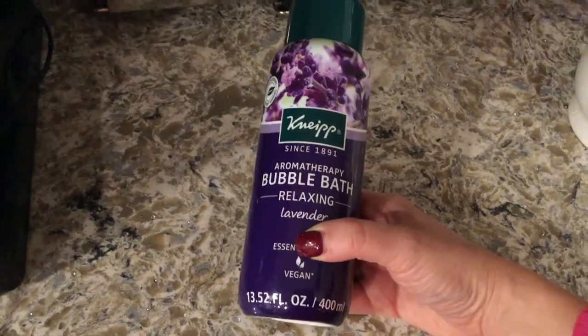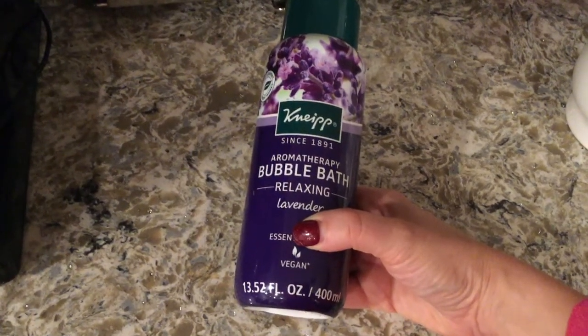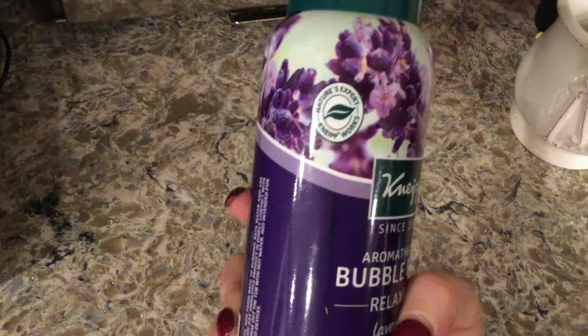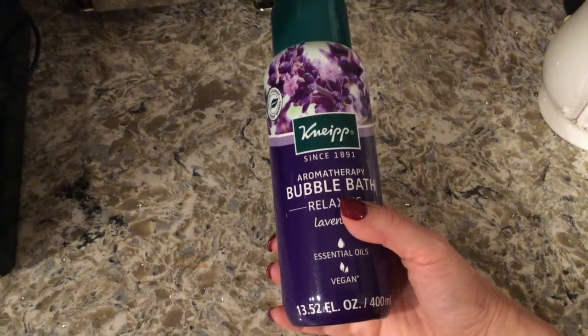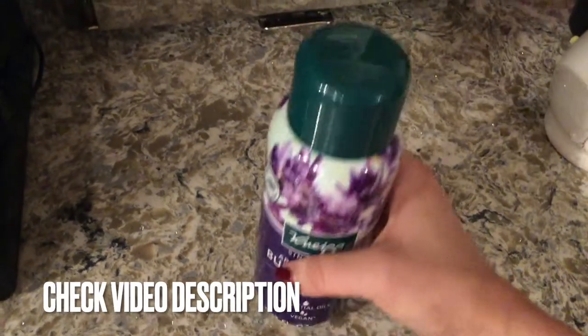This is a 13.52-ounce bottle, or 400 milliliters, so you'll definitely get a lot of use out of it. It has a nice relaxing scent from the essential oils that isn't too overwhelming or overpowering, but you can definitely smell it.